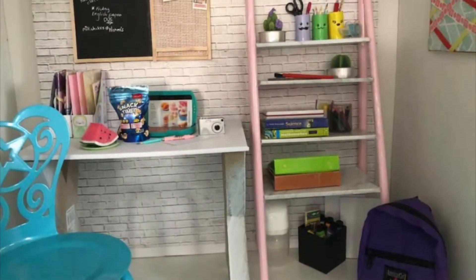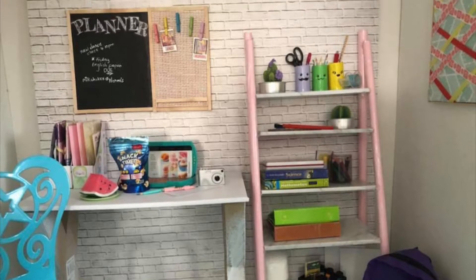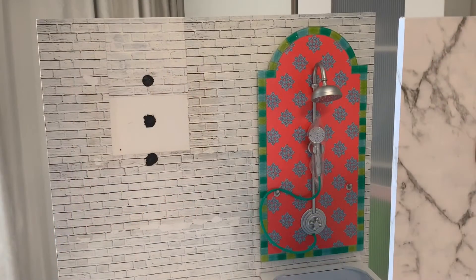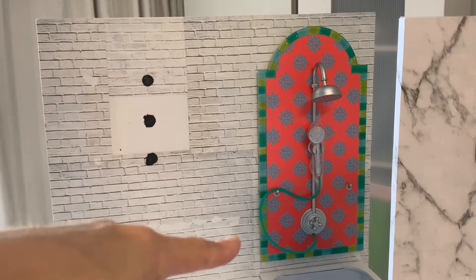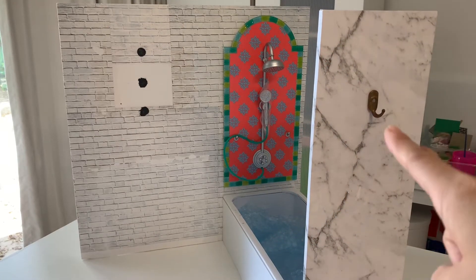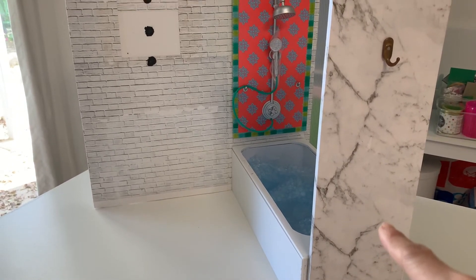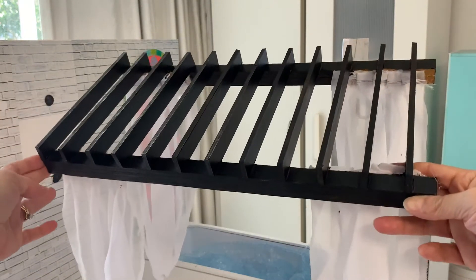To cover the archway in the dollhouse, we are going to repurpose our study area. I carefully removed the desk and bookshelf to keep the brick wall, then attached the shower element from Leah Clark's Rainforest Hut and bathtub from our DIY Day Spa Set Part 1. I also re-covered the back wall with marble contact paper to better suit our bathroom theme, and painted the pergola slats black to make it more modern looking.